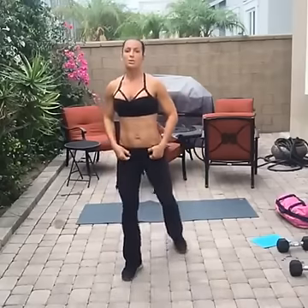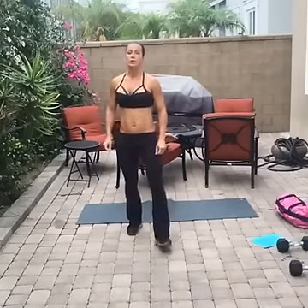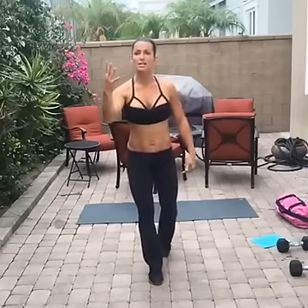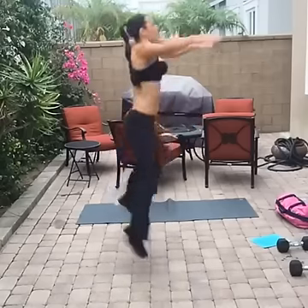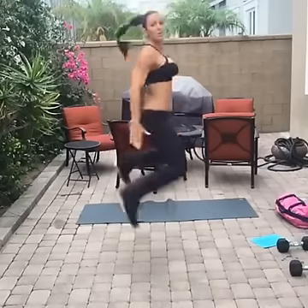Ten more seconds — then we're going to do those heel grabs. After heel grabs we're going to have three more exercises burning your legs out — four leg exercises total. Let's go! Get into a squat. See how many you can do without stopping.